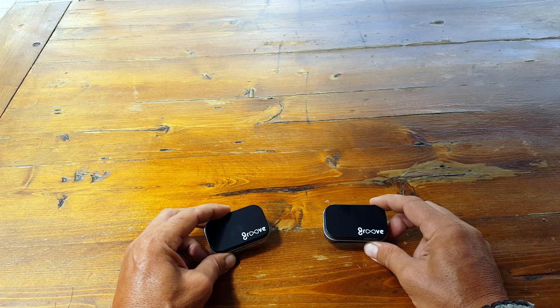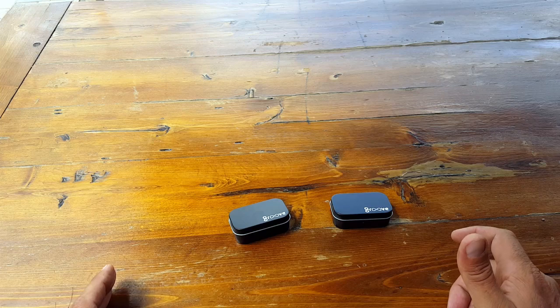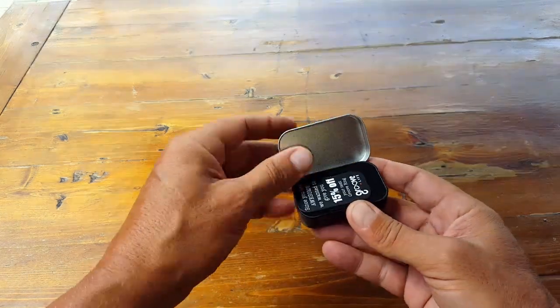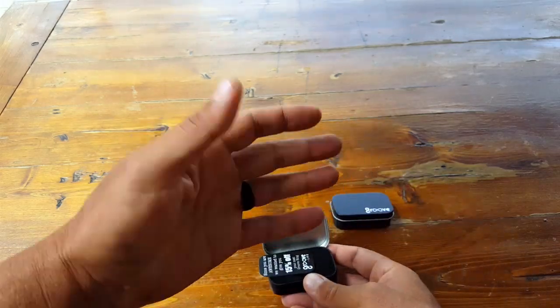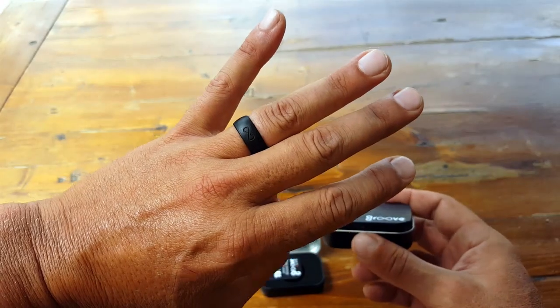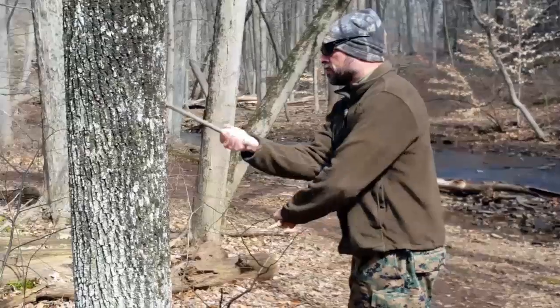Hopefully I can convey this information to you and you might find that the Groove Ring will serve your purposes. So why one of these silicone rings? I usually review gear that has to do with survival and survival applications — things that are really going to help us in a physical way during any type of survival or emergency preparedness situation.